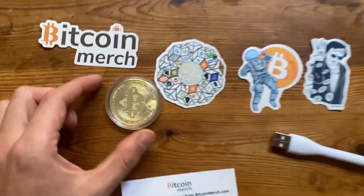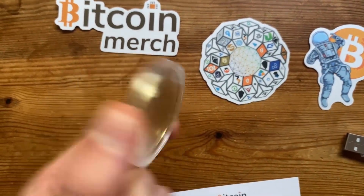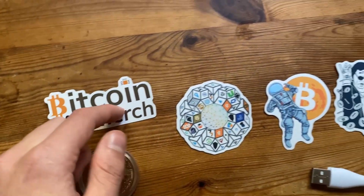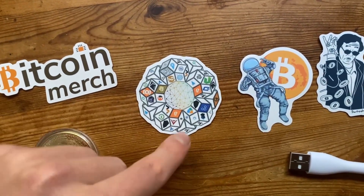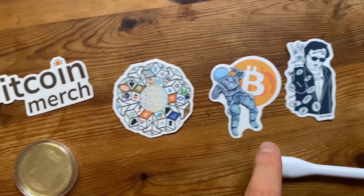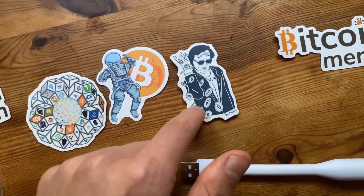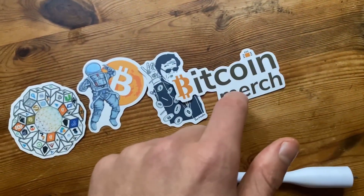Once unwrapped, they gave us a little Bitcoin golden coin, which is very cool. Then we have a Bitcoin Merch sticker, a bunch of cryptocurrency stickers — Bitcoin, Ethereum, Dogecoin — a Bitcoin Astronaut sticker, and then a Satoshi sticker as well as another Bitcoin Merch sticker.